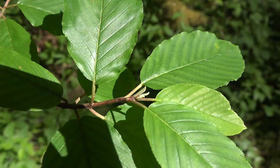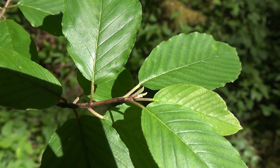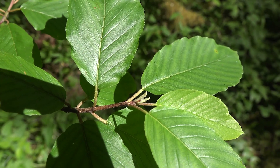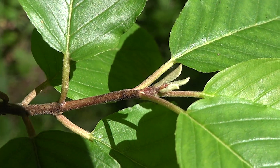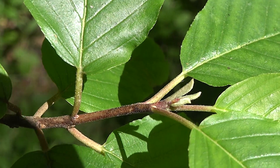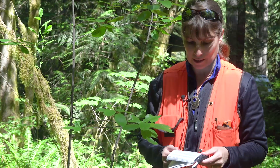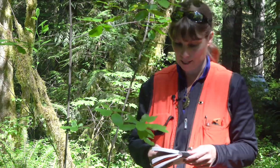Our next choice is: leaves have two to four distinct glands on the petiole or base of leaf, and stipules are common. We look closely at our leaf to see if there are any glands on the petiole. I don't see any of those tiny little wart-like dots that would look like glands. We also don't have stipules, which look like those leafy appendages towards the base of your petiole. So no stipules, no glands on the petiole.